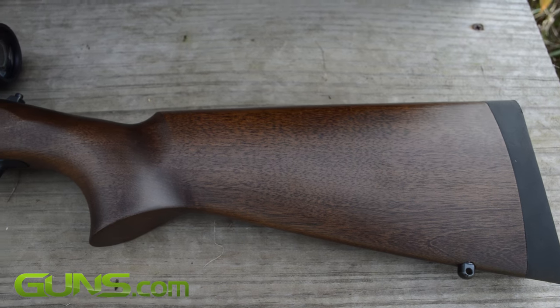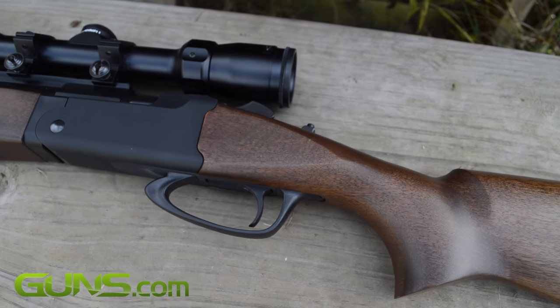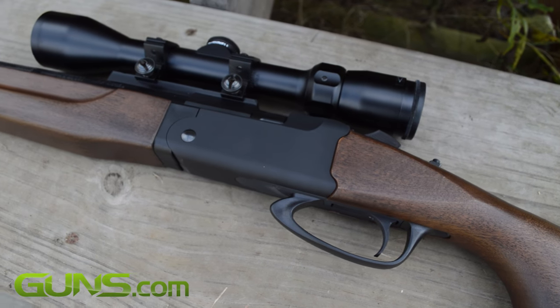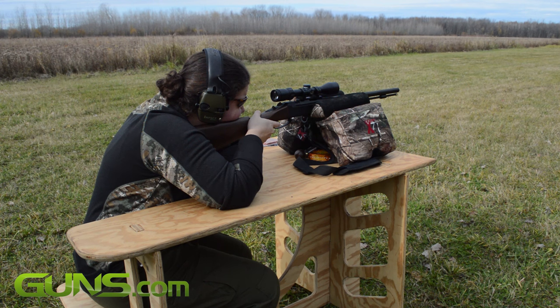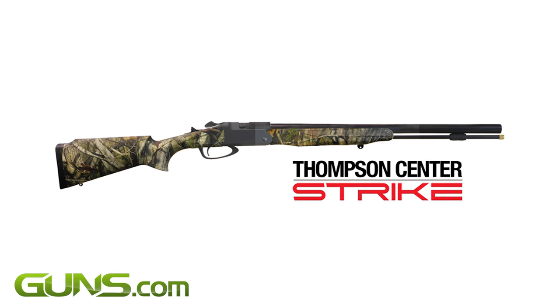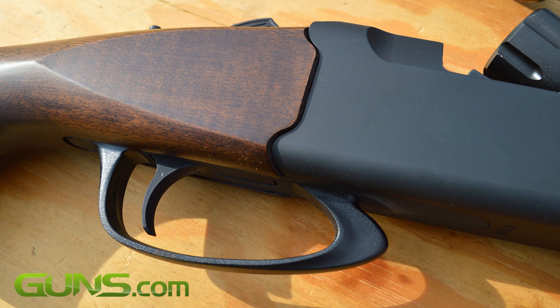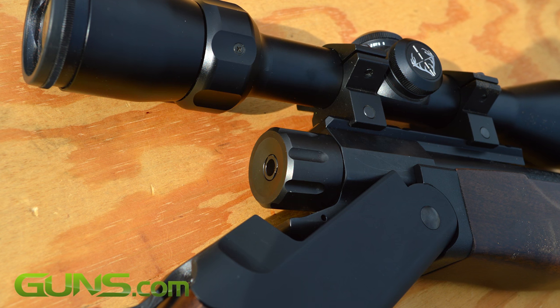The Thompson Center Strike is a .50 caliber striker-fired muzzleloader that was initially sold as the LHR Redemption. Since Thompson was bought out by Smith & Wesson, the rifle has been renamed the Strike. Sleek lines and a forward-jutting trigger guard scream modern, but it's the firing features that set the Strike apart from most other black powder guns.